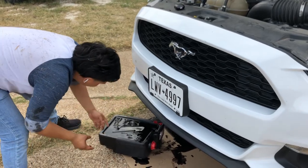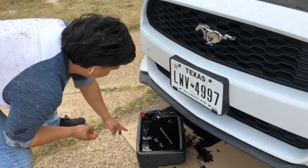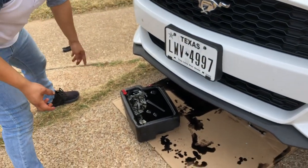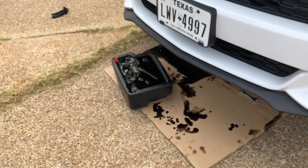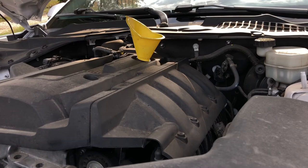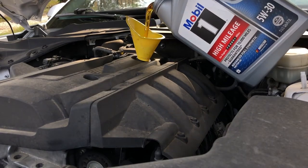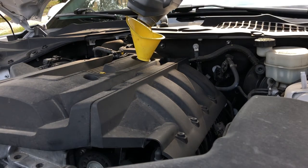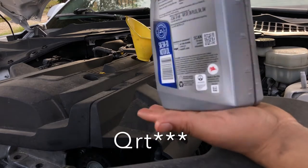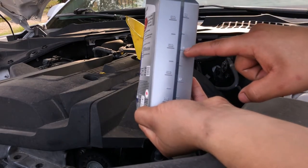Now pour the new oil in. Tilt the drain pan so all the old oil fills in properly. My car takes 5.7 quarts, so I'm pouring in the full 5-liter bottle first, then measuring the remaining 0.7 liters from the 1-liter bottle — roughly to the 600–700 mark. Pour slowly and carefully.